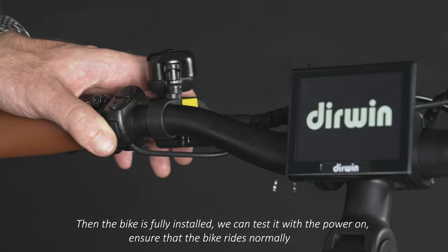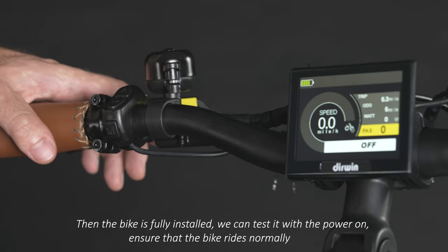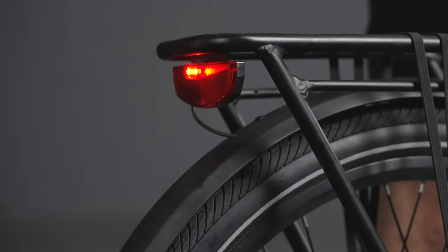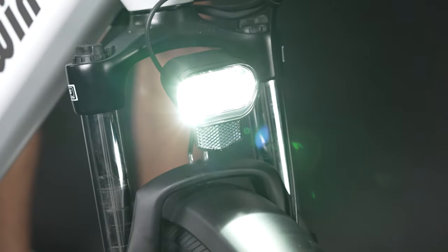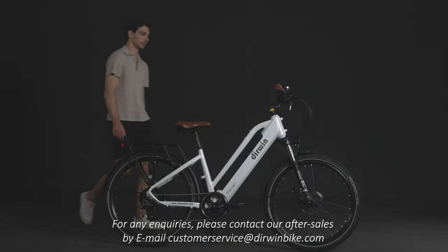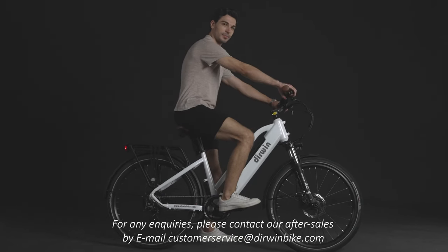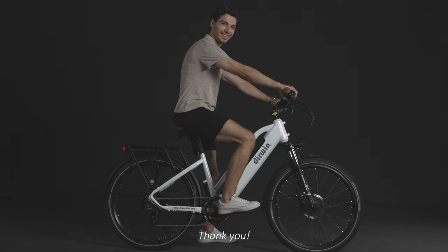Then the bike is fully installed. We can test it with the power on and ensure that the bike rides normally. For any inquiries, please contact our after-sales by email at customerservice@derwinbike.com. Thank you for watching.